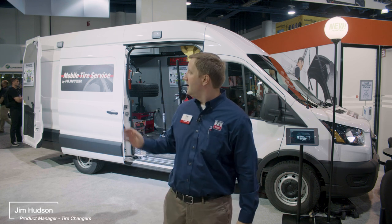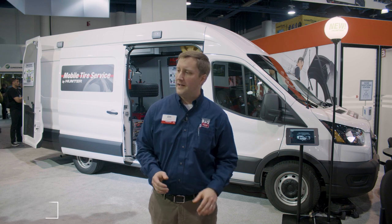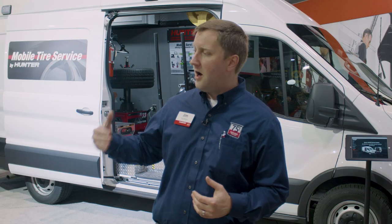Jim Hudson here live from SEMA 2021. Let's talk about this mobile service concept from Hunter Engineering and Bush Truck Upfitting. This mobile service concept is new in the fact that it offers the ability to provide multiple services out of one truck.